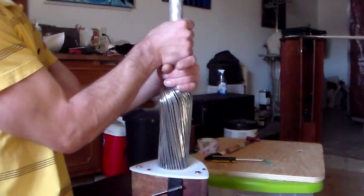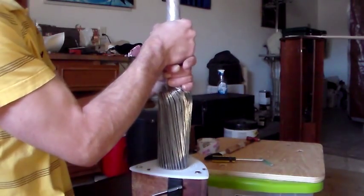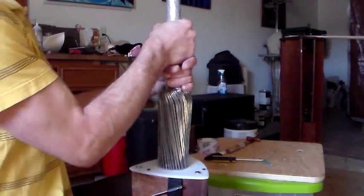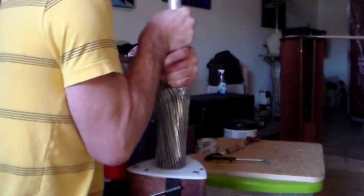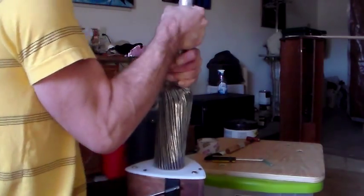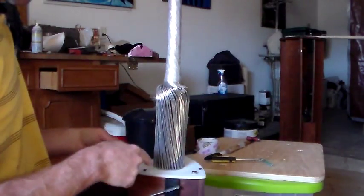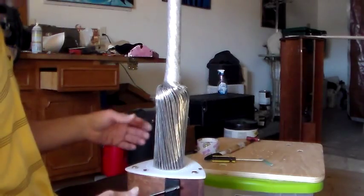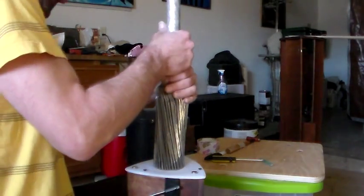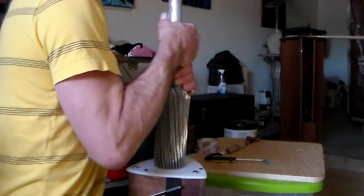Basically the best way to get it to pop out is you do this slight twist-in motion here while you're pulling up and you kind of bounce it. Don't turn your head away from it — don't look at it while you're pulling it out, because you'll invariably end up catching one of the branches on your head when it pops, and you'll eat your hair out and you'll wreck the branch.